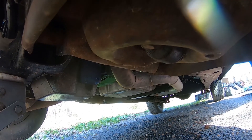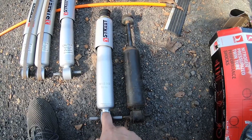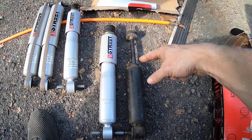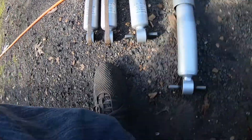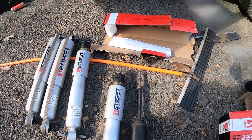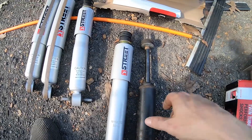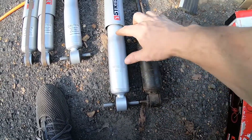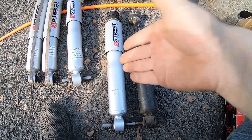We're gonna compare the difference between the stock OEM size shock and the new one. This is obviously the OEM and this one over here is the Belltech Street Performance. This one is still working its way out - it's clearly not any good anymore. As you can see they are the exact same length but the Belltech has a nicer base down here and it's also a little bit taller - about that much more.